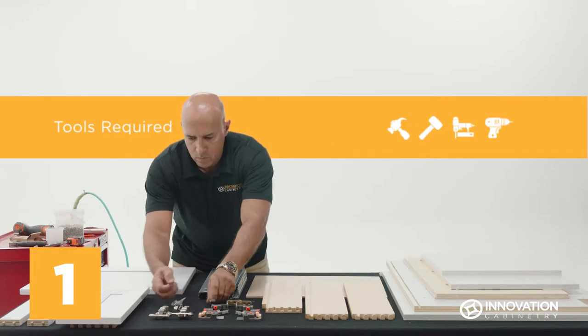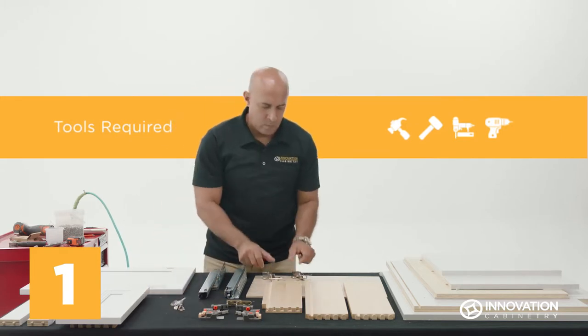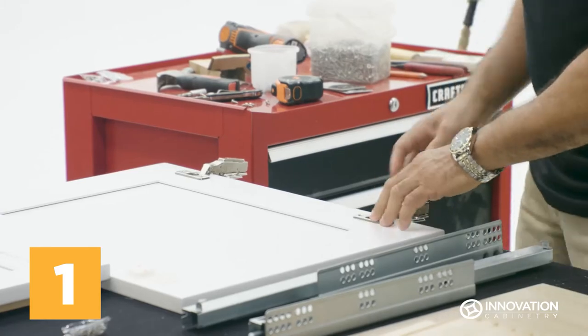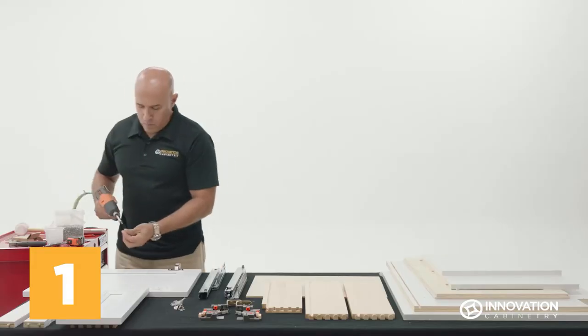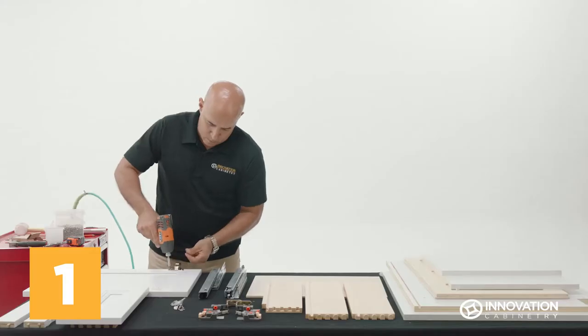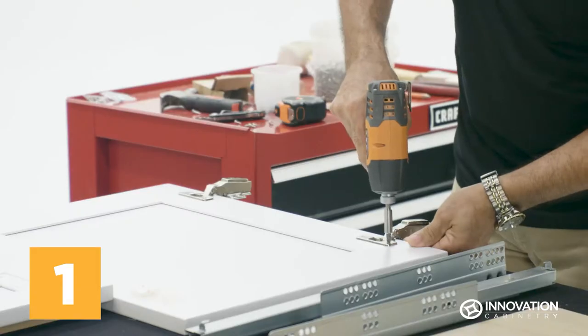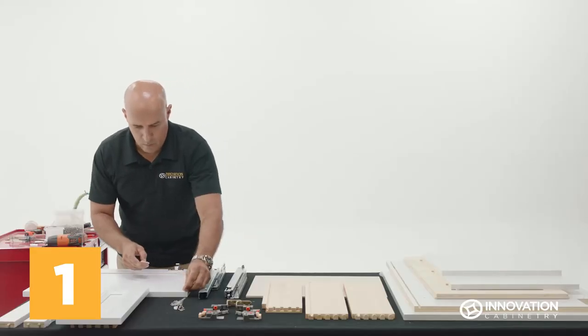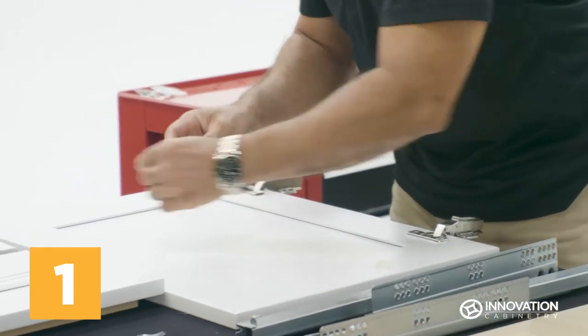Retrieve the door hinges and clip on their hinge caps. Then position the hinges in place on the base door and secure with a drill and prepackaged screws. Attach two adhesive pads to the door's outer corners, then set the door aside.